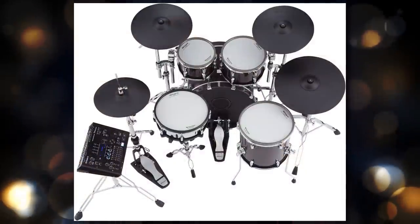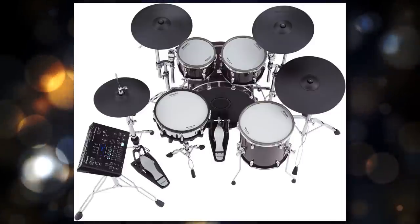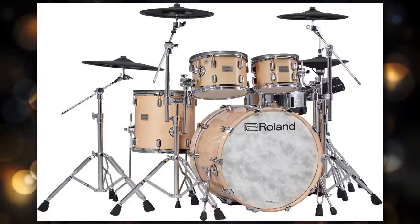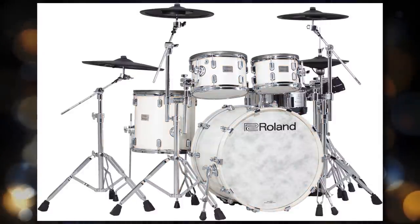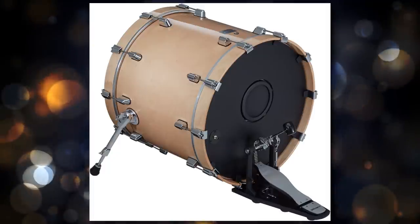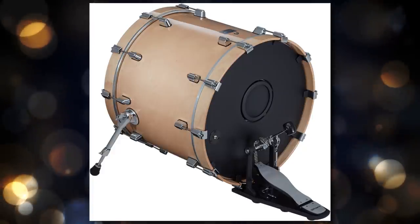For the hi-hat, of course, we get the brand new digital hi-hat, the VH-14D, which is 14 inches across. Crashes one and two are the CY-16RT cymbals — these are 40% thinner than their older crash cymbals on their older TD-50 line of drum sets, which is nice to see. These were first announced and revealed on the VAD-503 and 506 drum sets back in 2020. The ride cymbal is the CY-18DR, their digital ride cymbal. The kick drum is the brand new KD-222, though I don't really see any main differences between this one and the older version — I think just because the shell is slightly different, that's why it has a different model number.